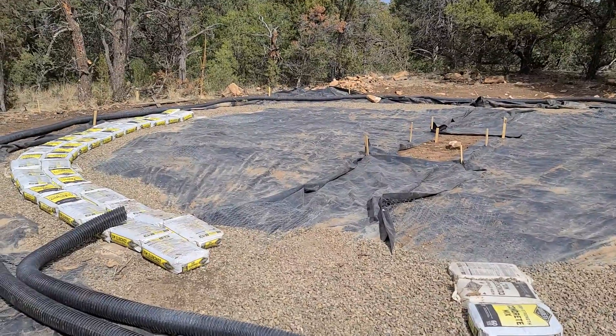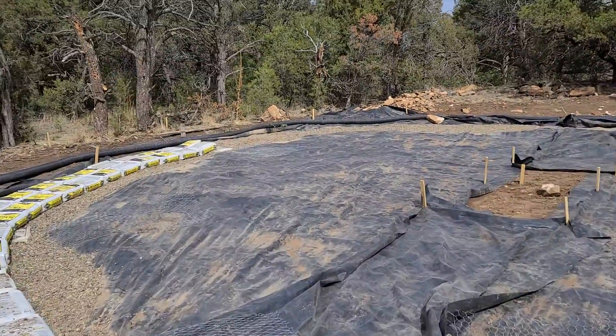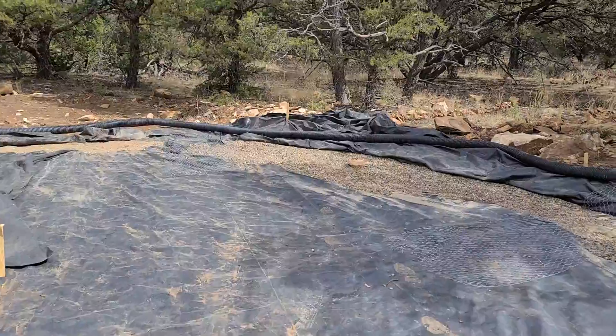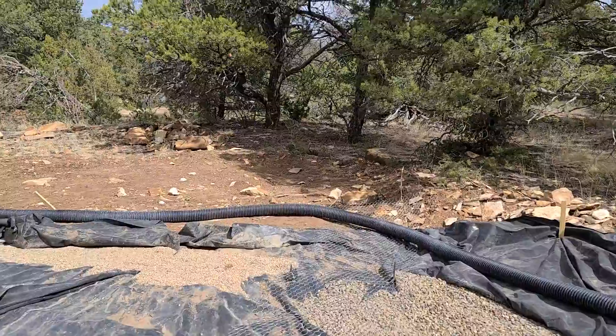Vapor barrier — the wind up here has been terrible. Poor vapor barrier, it's been torn up to crap. Might need to do a second layer. But I wanted to walk over — we also decided to do a couple of additions because we figured it would be smart to do it this way.